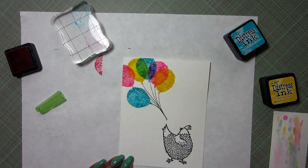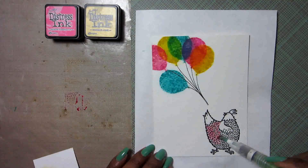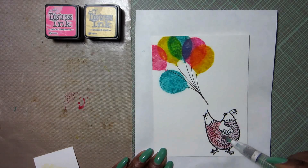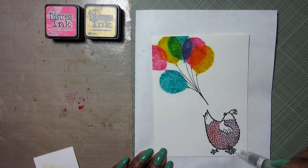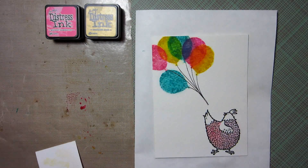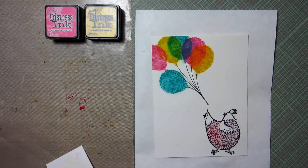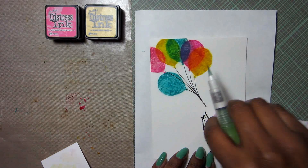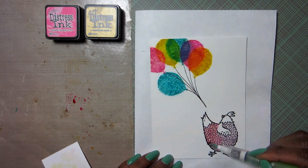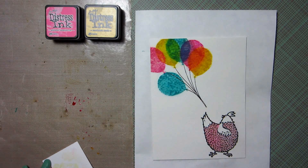You can see here I really got that purple popping in those balloons. Next up I want to paint my little hen pink, so I'm just going to get a nice wash of pink down. I'll have this in ultra fast forward here, and I'll be just cleaning up a little bit of mistakes with some water and a napkin. As the pink watercolor dries I'll be adding more to it until she is nice and bright.